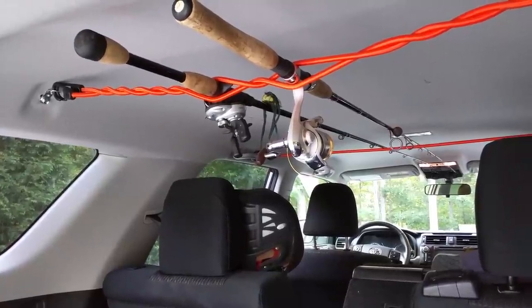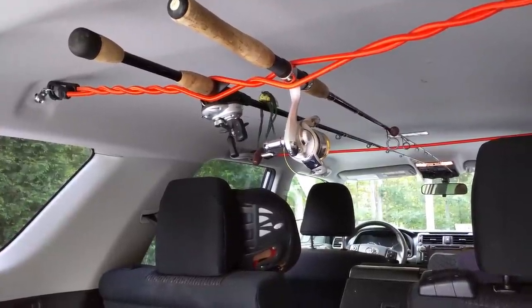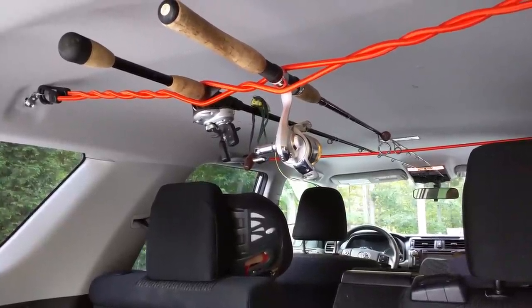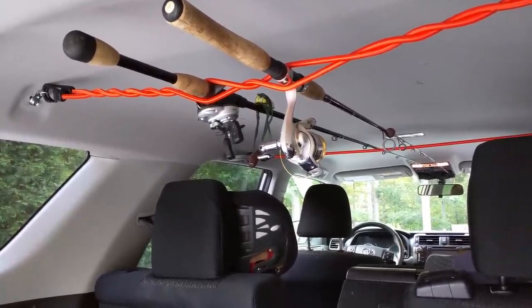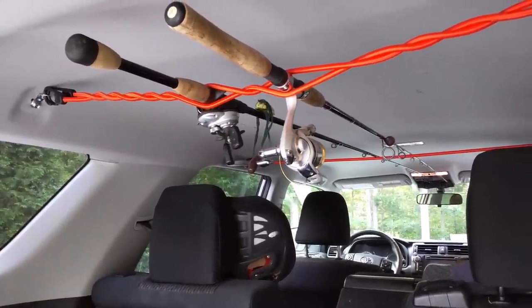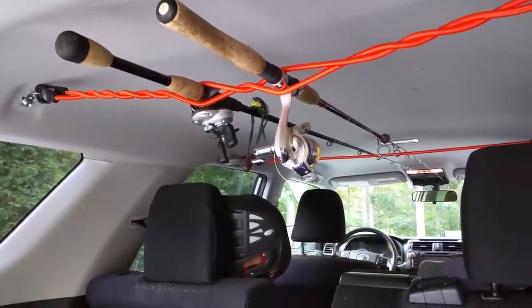This is a quick video on a fishing rod rack that I just made. I've seen a couple YouTube videos where guys use different things — shower curtain rods and all that sort of thing. There was one gentleman that used twisted bungee cords like this, and I thought it was the easiest idea ever.